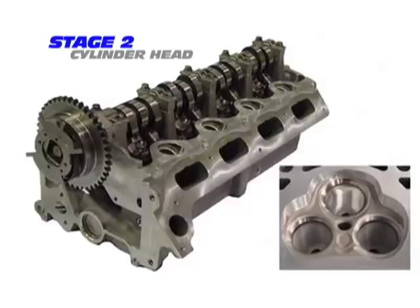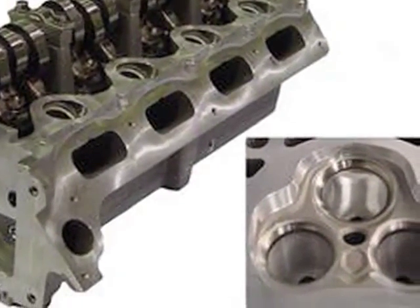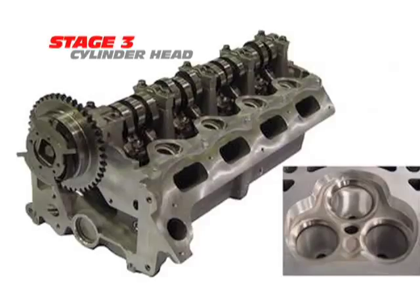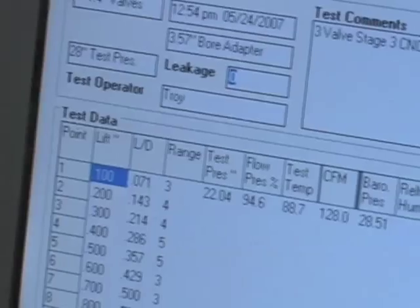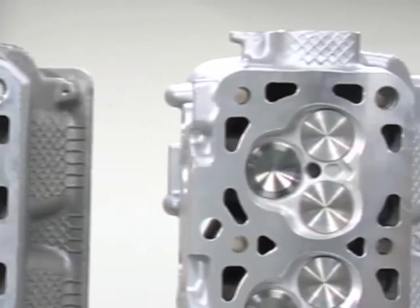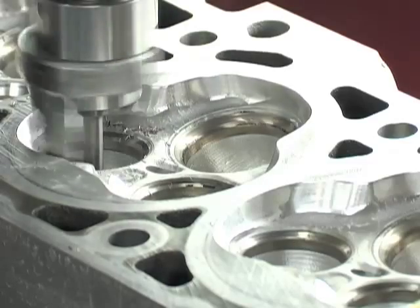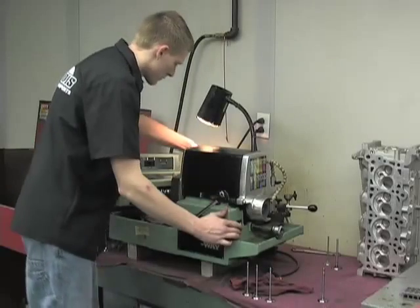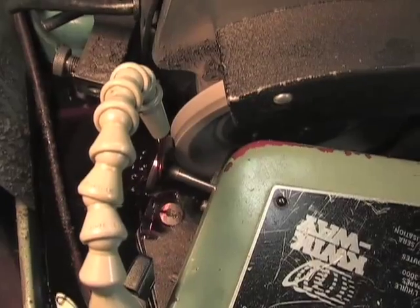The Stage 2 cylinder head seen here is Livernois' first upgrade for a 3-valve GT engine. Stage 3 heads are for more serious applications. Livernois provides a more aggressive porting program and ups the flow to 300 CFM intake and 215 CFM exhaust. Larger valves — 1mm larger — get the call for both intake and exhaust. The additional porting and valves raises the price to $2,899, but performance potential increases significantly.